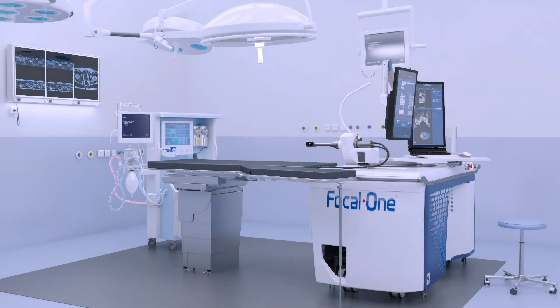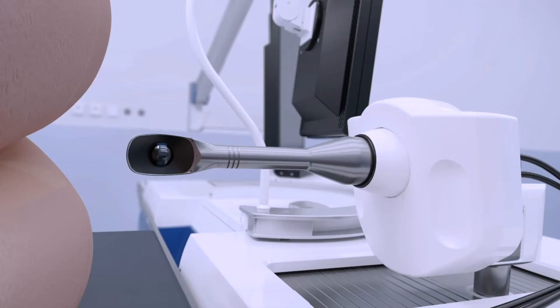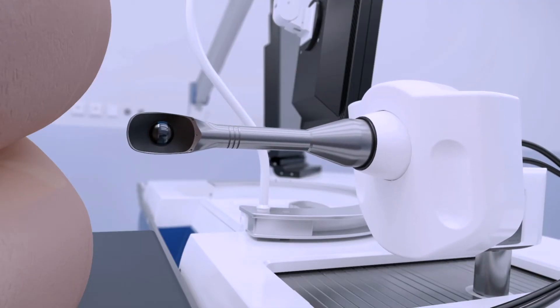The HIFU procedure is performed in an outpatient setting. The patient is placed on a standard OR table in a lateral decubitus position under general or spinal anesthesia. The probe is then manually inserted into the rectum by the physician.